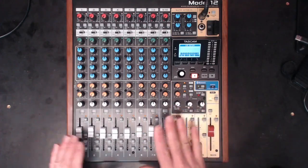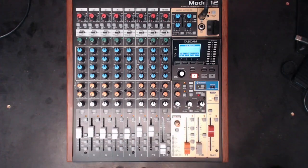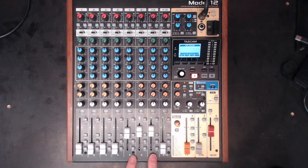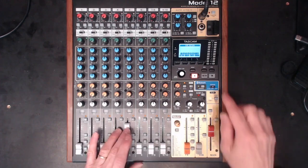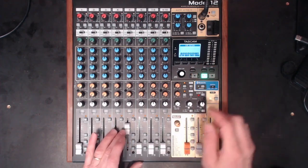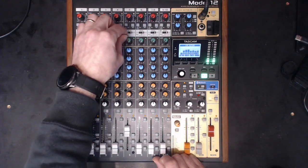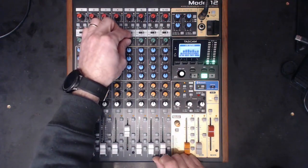Because I know most of the faders are in the right locations — it was recorded and balanced very well and there are stems that I'm using — I'm going to start mixing my drums first and then work out to the rest of it. Let's do the kick first from the beginning and see what we can get with a little bit of compression.